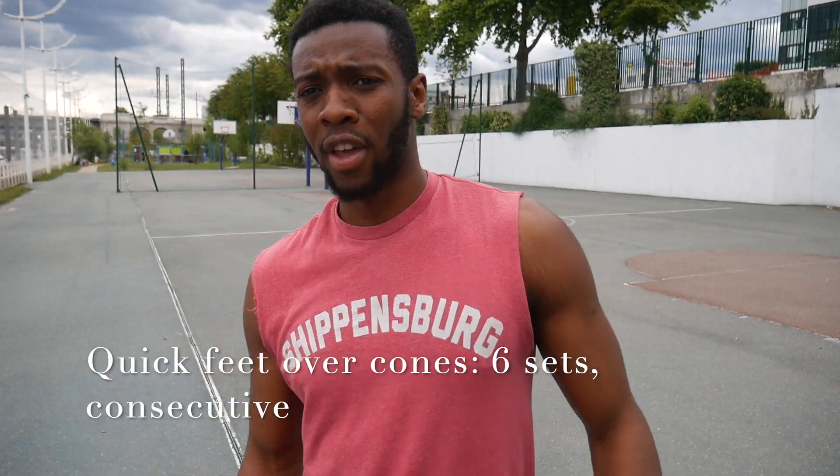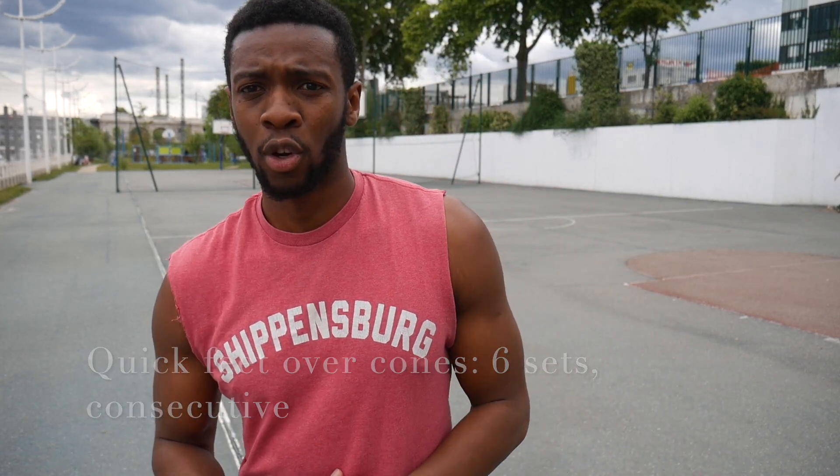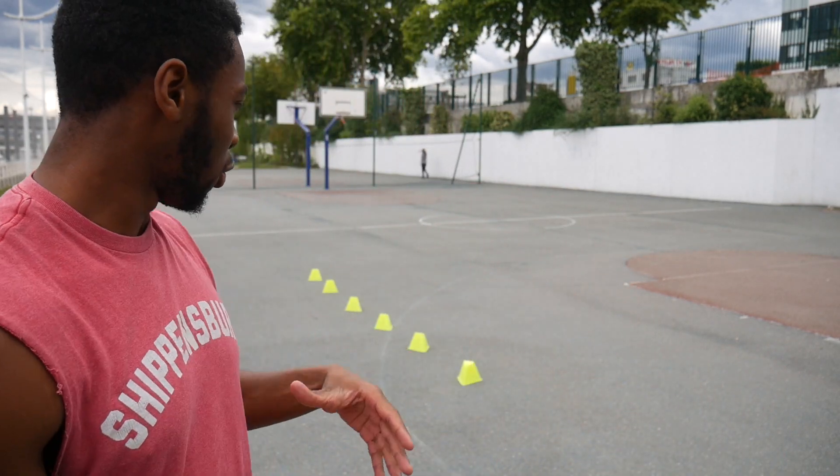Alright guys, I'm going to finish it off now with some quick feet over the hurdles. My camera's about to die. We have six hurdles — I'm going to do some quick feet over them, sprint to the net, jog back, and do six sets of those. It's going to be basically a continuous type of movement.